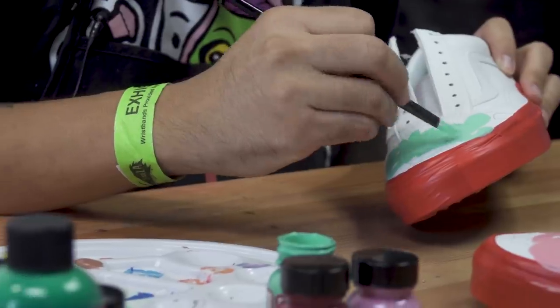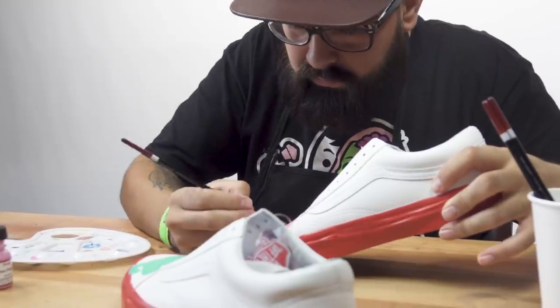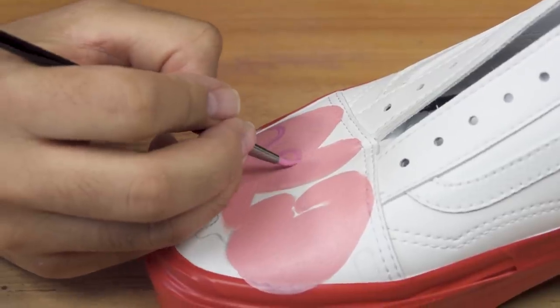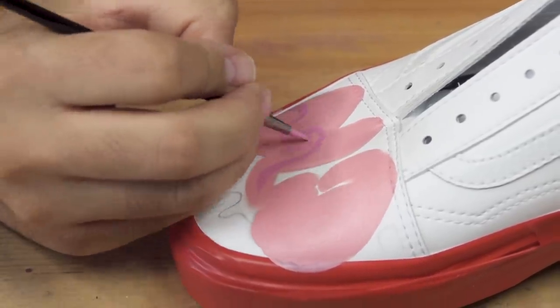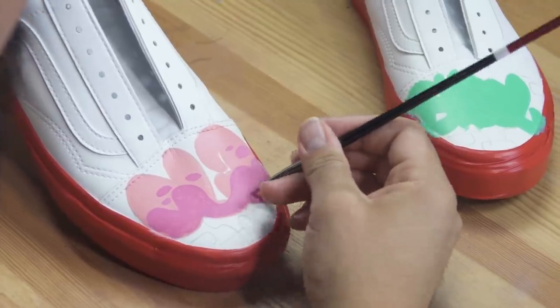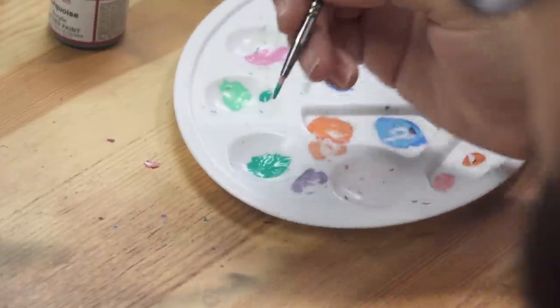Now we're going to start adding some detail and we're going to go with the hot pink. We gave the hot pink two coats and now we're moving on — we're going to use the turquoise and paint that over the gift box blue.